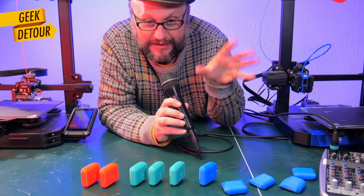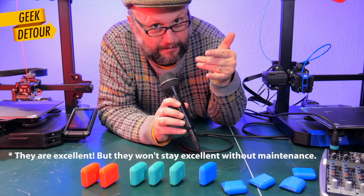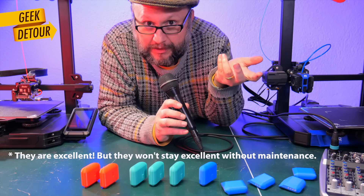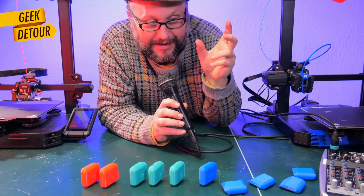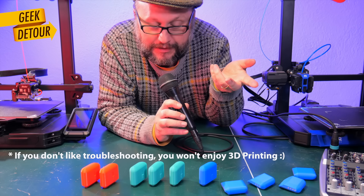People are now buying printers that seem to need nothing and just print fine out of the box. All those machines are brand new and print super nicely now. Eventually, things happen, and people will need to learn how to keep them adjusted, how the printers work, and how to troubleshoot their machine.